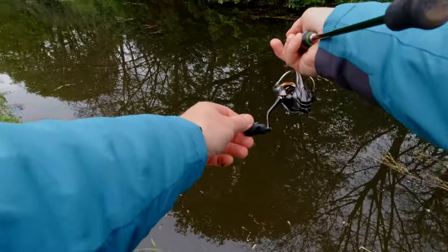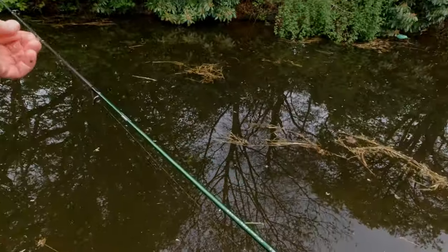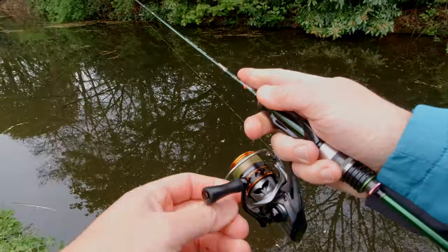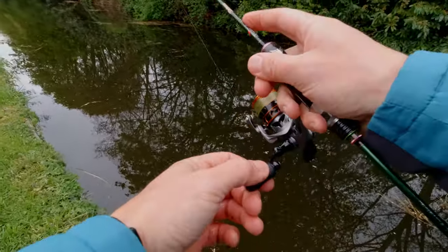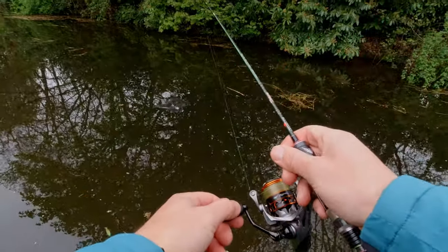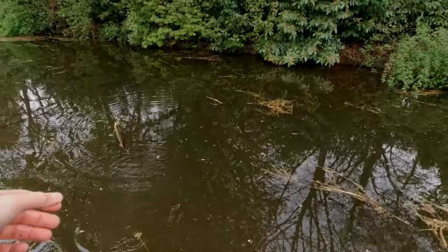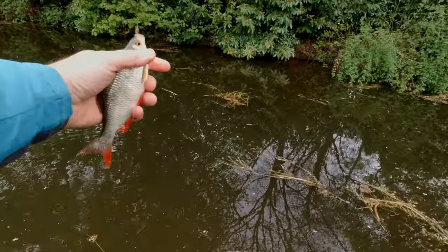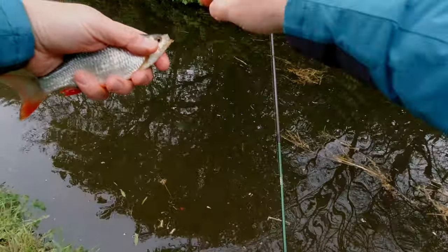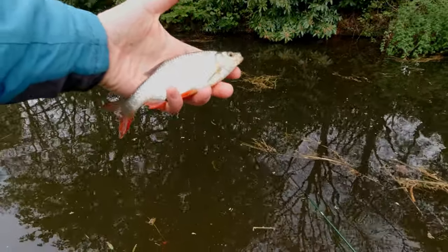Good cast. That was awesome — just fixed my rod and whilst the lure was sinking, bang — fish on the drop. As I say, that drop is very, very important. Give it a twitch, give a long drop. Give it a twitch, give a long drop. Perfect — we are piling fish now.